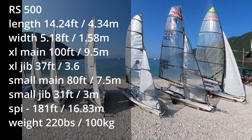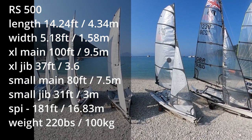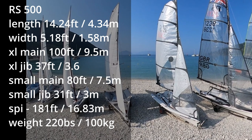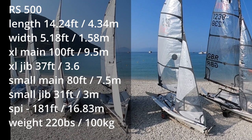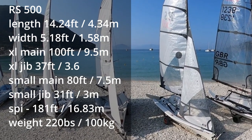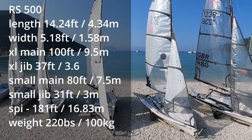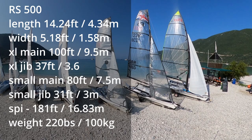Available with two different sizes of sail, the RS 500 is the modern version of a double-handed dinghy with spinnaker and trapeze. Being more modern makes the 500 extremely user-friendly in all wind strengths. This really should be on your list of boats that you must try when visiting Wildwind.